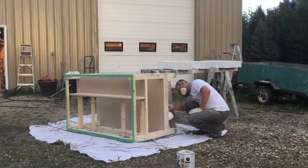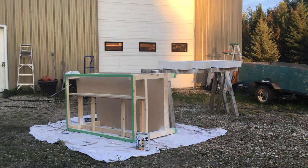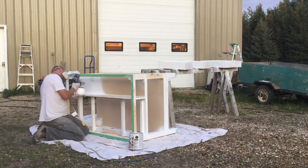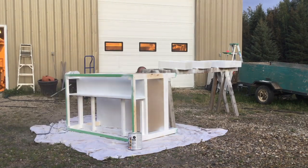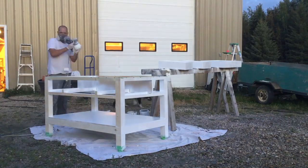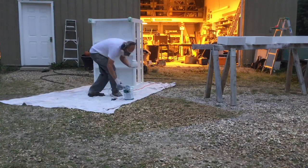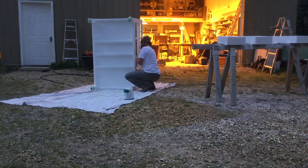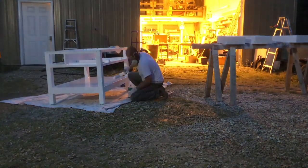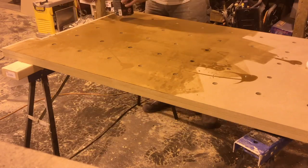Once I was happy with the caulking and all joints being filled, I moved on to prepping the table for paint. I did one coat of primer to start — I used a brush, roller, and paint sprayer on the first coat because primer is a little thicker. On the second coat I was able to use just the paint sprayer, which gets into all the edges really easily and adds a really nice smooth finish.